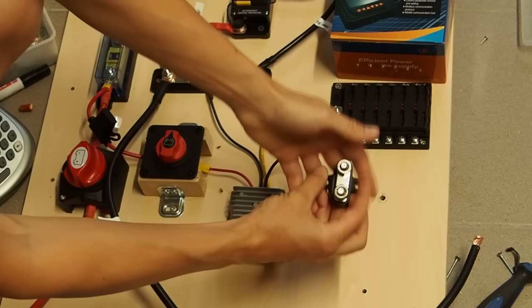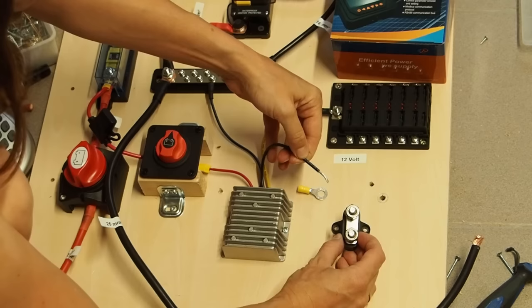My small bus bar post arrived, which I want to use for the negative side of the 12 volt system.